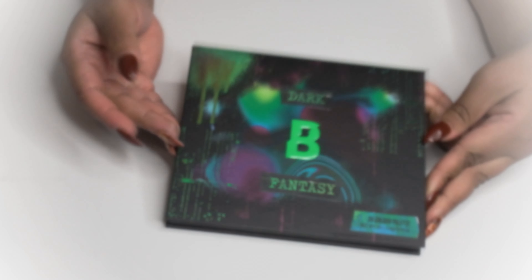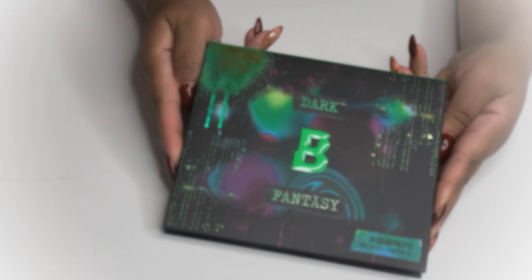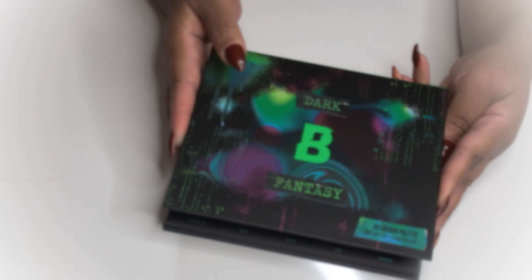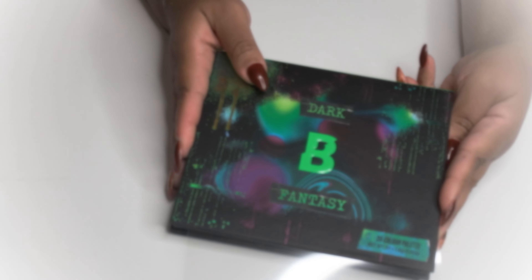Does this packaging scream holiday to me? No — this definitely screams Halloween to me, but we're going to completely ignore that and do the first eye look using this eyeshadow palette. But right now let's see some swatches.